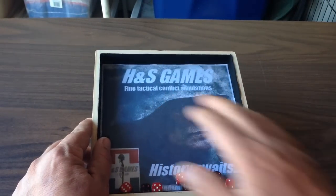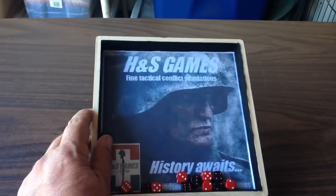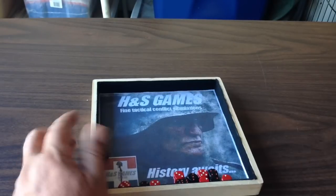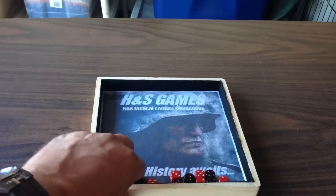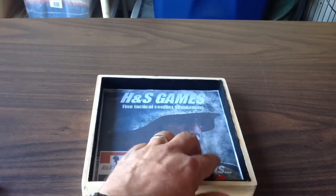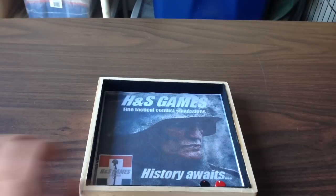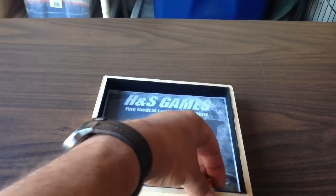And as a wargamer, I really love this graphic on the inside. So I just wanted to make you aware of it. It's selling on H&S Games' website with shipping included. It is $21. And I'll include a link down in the video description for you.